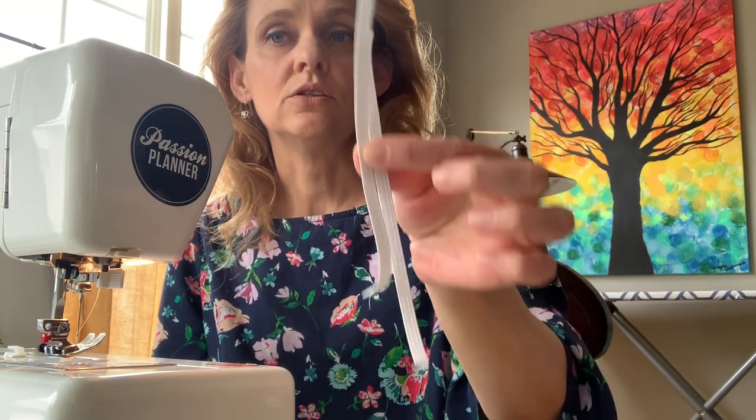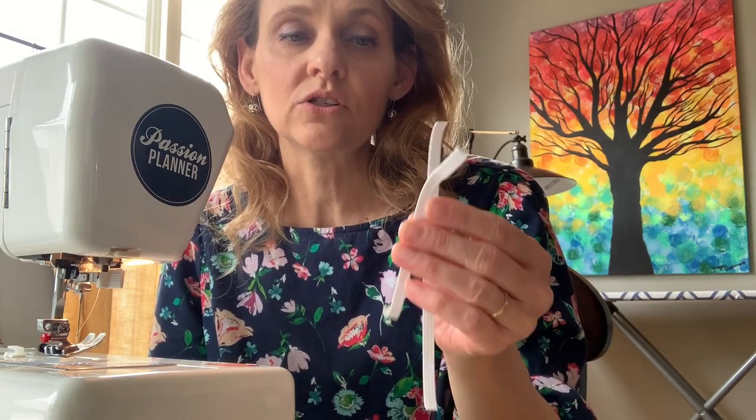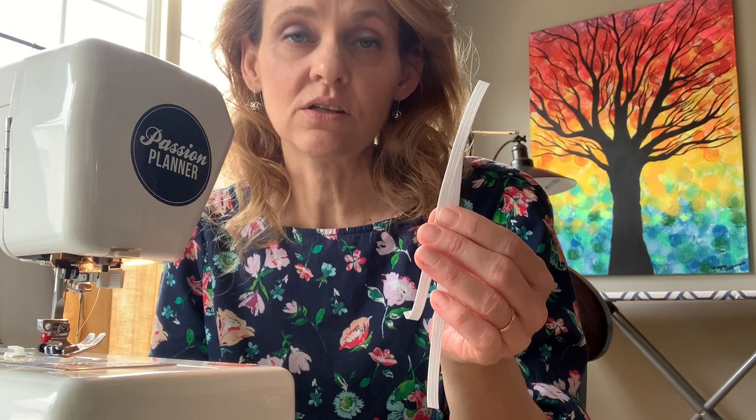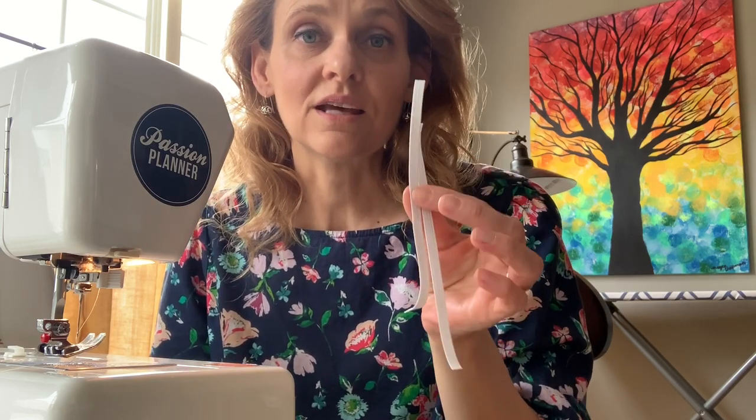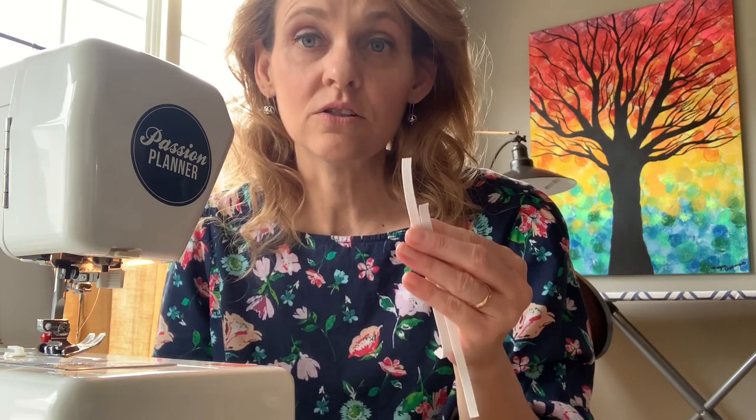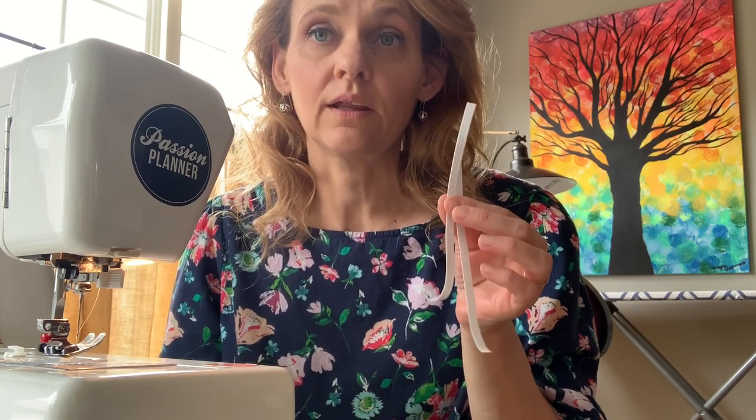You're going to need two pieces of quarter-inch elastic, each measuring seven inches long. If you are sewing this for someone with a very large face, you can custom fit the elastic or add an inch. Seven inches fits my face comfortably and also fits my daughter's slightly smaller face. For a man, you'd want to make the elastic a half inch to an inch longer — a little elastic goes a long way.